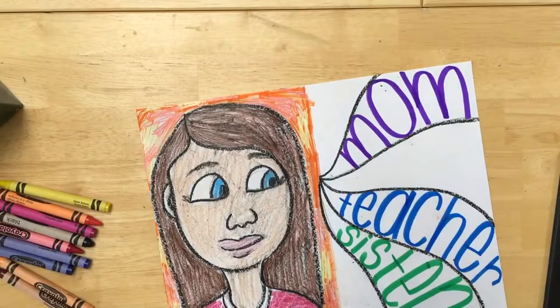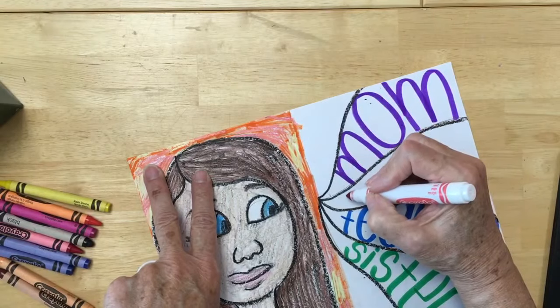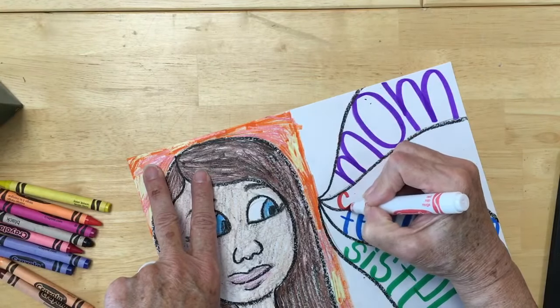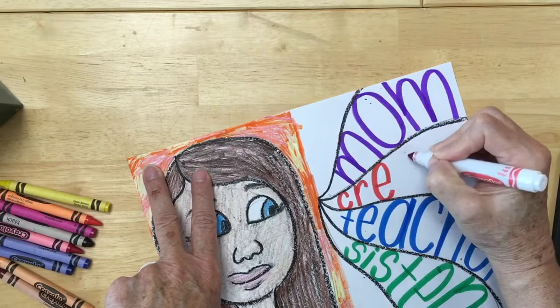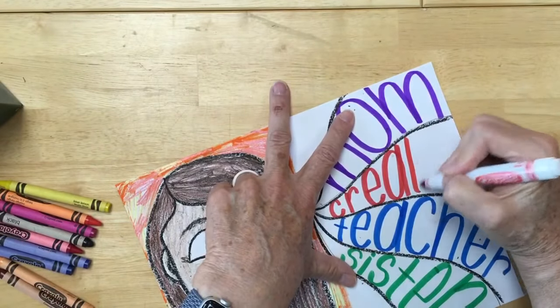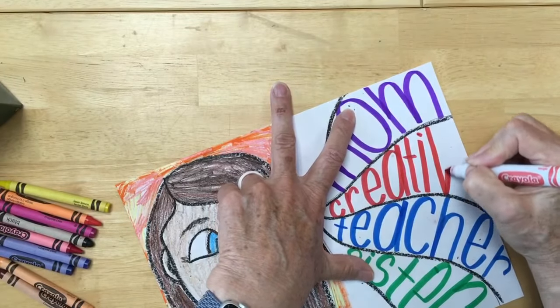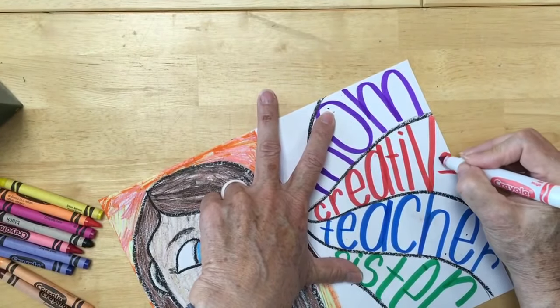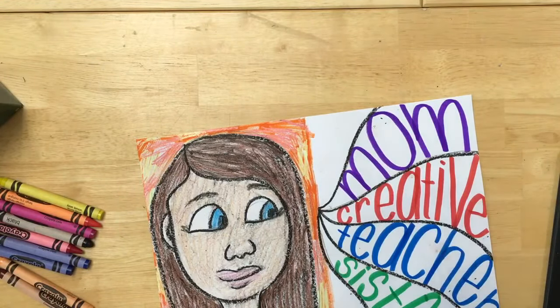Do I want to put a word right there? Maybe I do. Being an art teacher, I think that I'm pretty creative, so I've got to squeeze that word in there — there are a lot of letters in the word creative. C-R-E-A... I hope I don't run out of room — I should have planned, right? T-I-V... I can fit it. Look at that, I got the E in there. So I put creative there. I'm a mom, I'm creative, I'm a teacher, and I'm a sister.